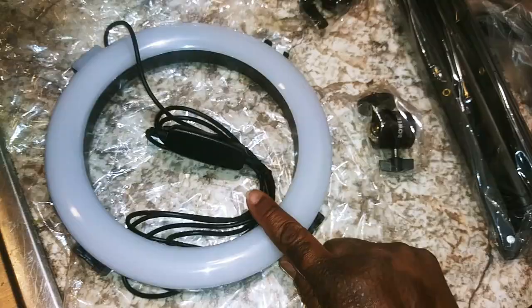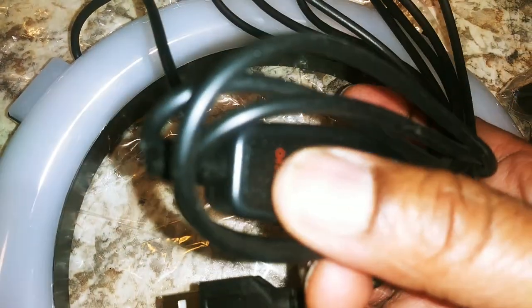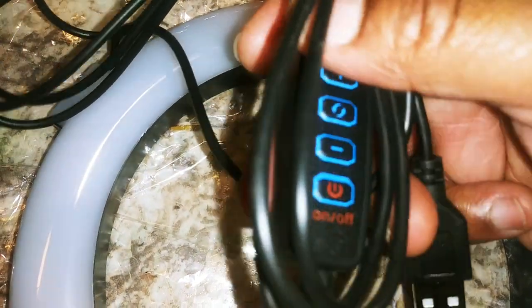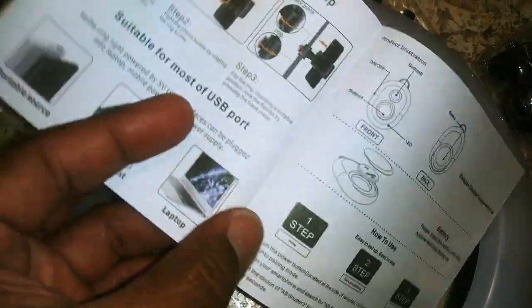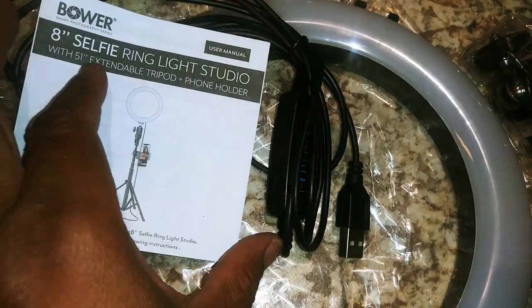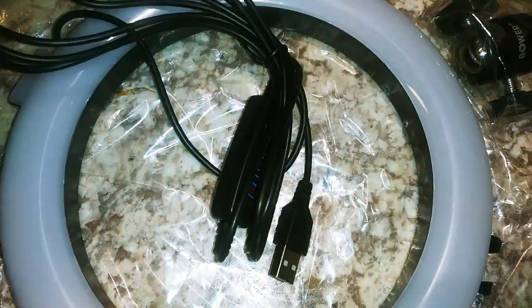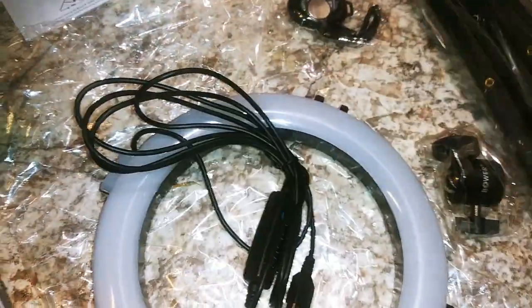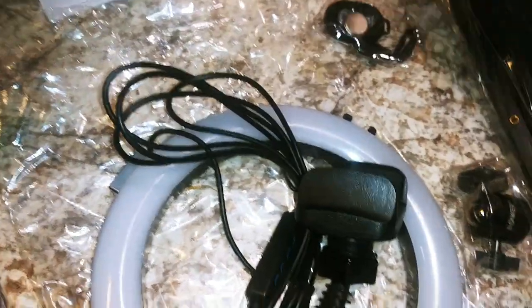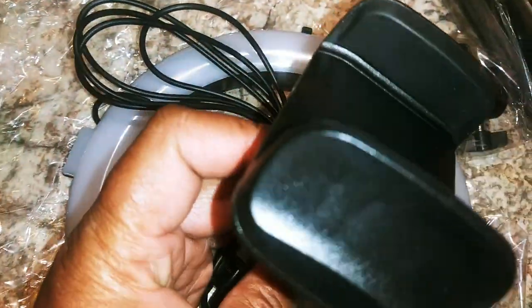The ring light is not super big, but it's only eight inches so that's expected. There's a little remote control on a cord with on, off, up, and down buttons. The only paperwork is a small brochure booklet. There's the actual phone bracket — you screw the thing in. The Bluetooth remote comes with a battery included, which is great. The stand looks like a mess. They actually bolted it together, so I technically have two phone holders.